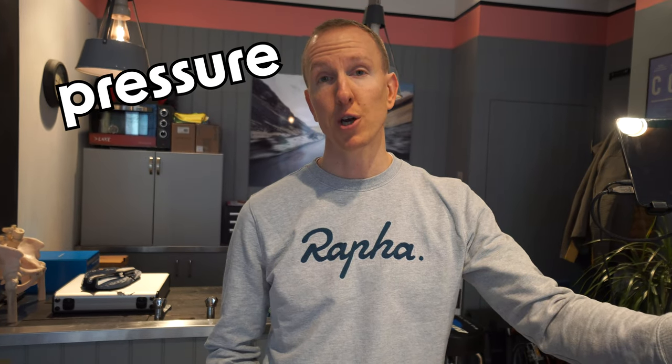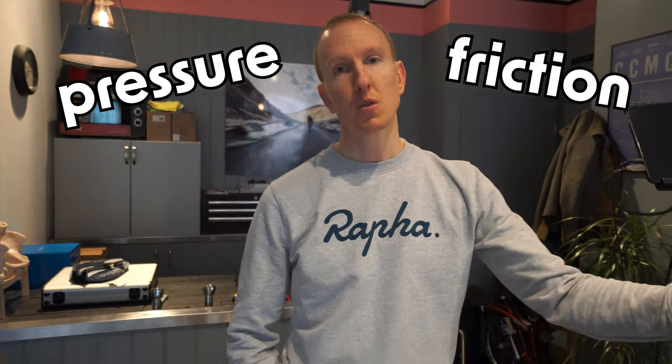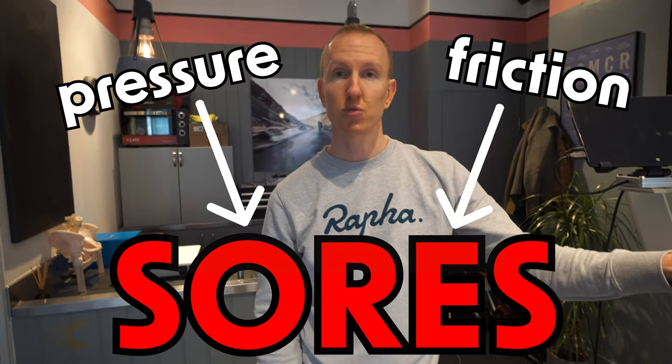Saddle sores develop because of two things: first is pressure, and the next thing is friction. Those two parts really combine to create sores.